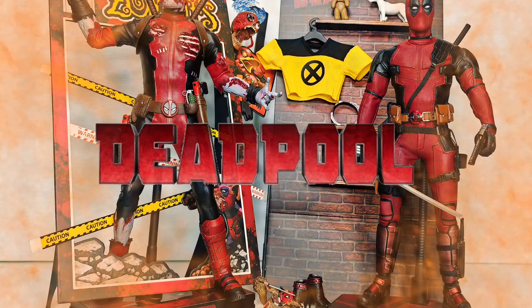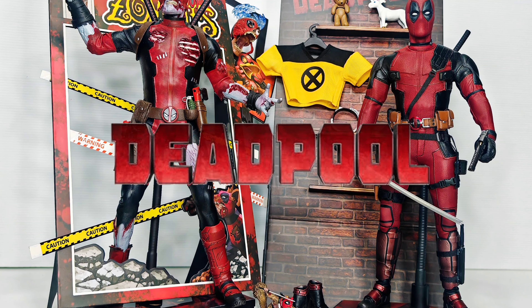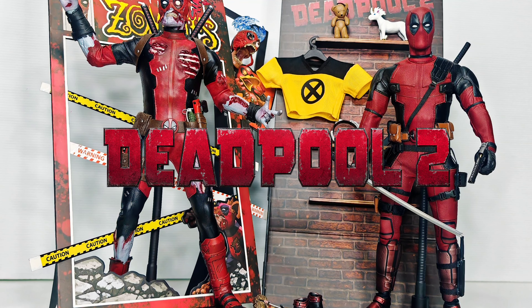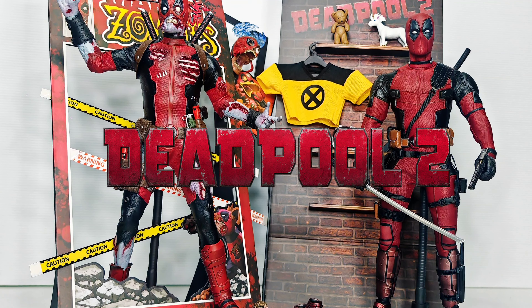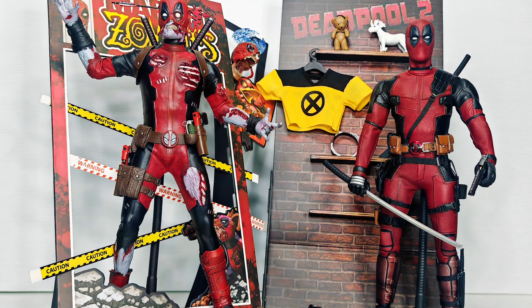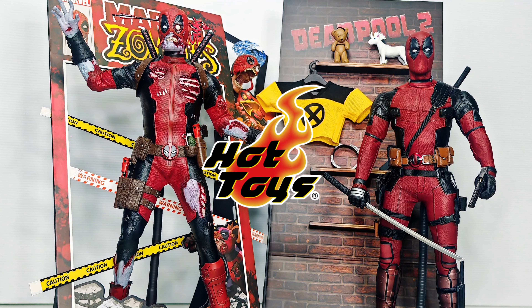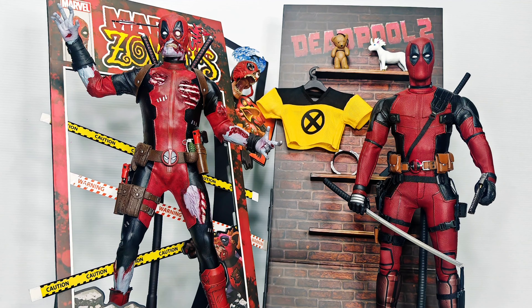Hi everybody, still in the wild of Deadpool fever. After reviewing Hot Toys Deadpool 2 in my last video, today I will review Hot Toys Marvel Zombie Deadpool featuring Deadpool 2.